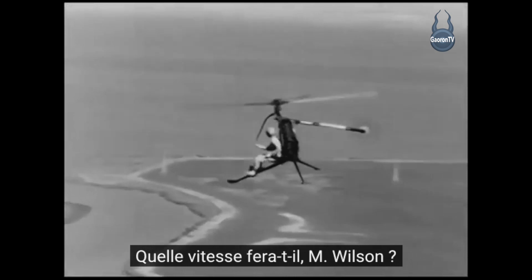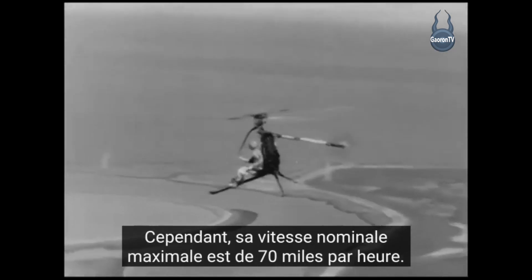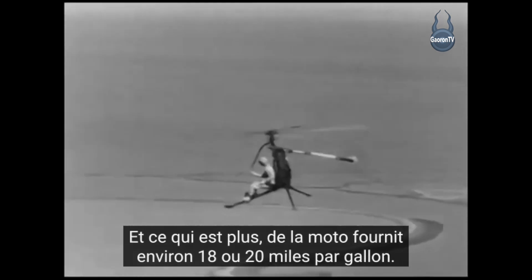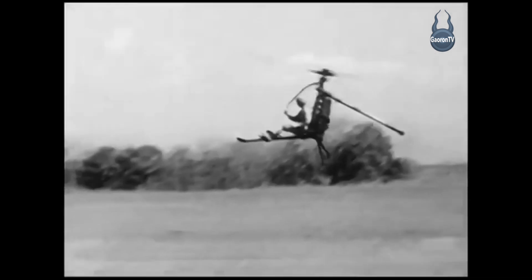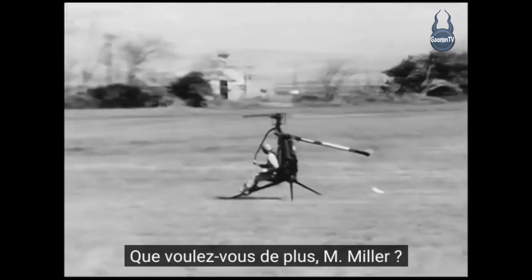What speed will it make? Well, the cruising speed is 52 miles an hour; however, its maximum rated speed is 70 miles an hour — that's fast enough for any shopping trip. What's more, the rotor cycle delivers about 18 or 20 miles a gallon, and can land on a dime.